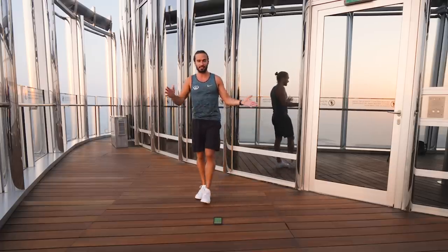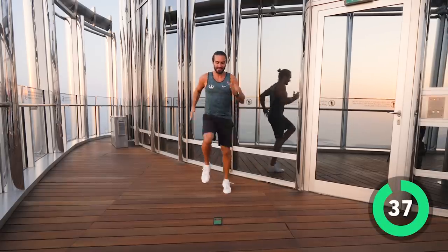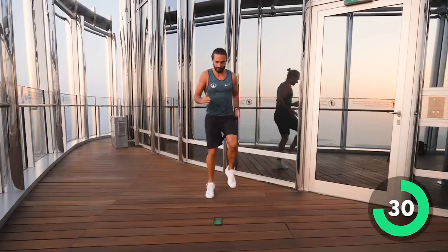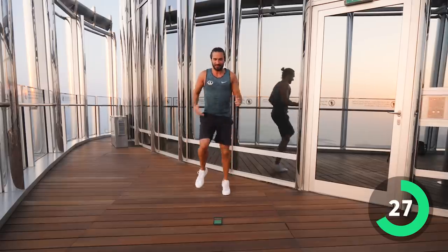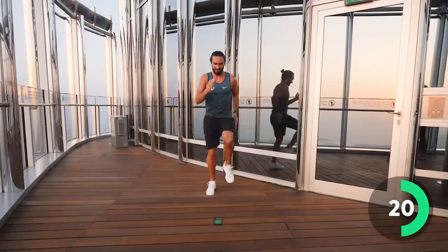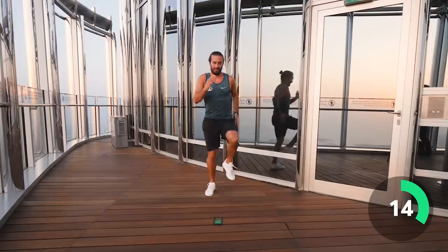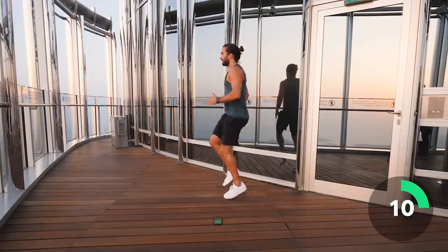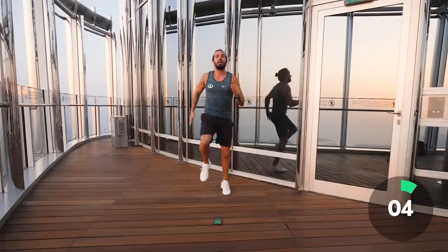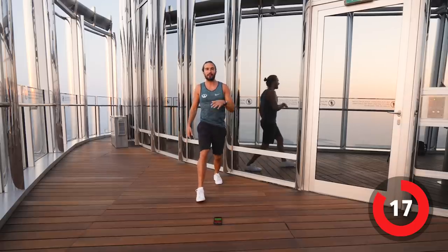Here we go — 40 seconds of high knees, really really fast. Then we're going to go down on the ground for our second exercise. Keep going, 20 seconds to go — lift those knees up nice and quick. Last 15 seconds, high knees, let's go! This is definitely the highest HIIT I've ever done. Five, four, three, two, one — and rest.